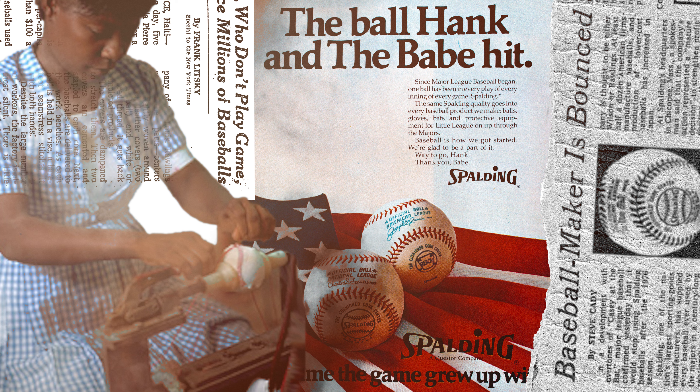One of the coolest pieces of baseball memorabilia I have is a Spalding ad taken out of a magazine printed in 1975. The title of the ad says, 'The ball Hank and the Babe hit.' The ad is patriotically displaying two baseballs on an American flag. For a millennial kid like me, Rawlings is the only thing I've known as a supplier of the MLB baseball. The ad states that Spalding has been the official baseball of the National League since it began in 1876.